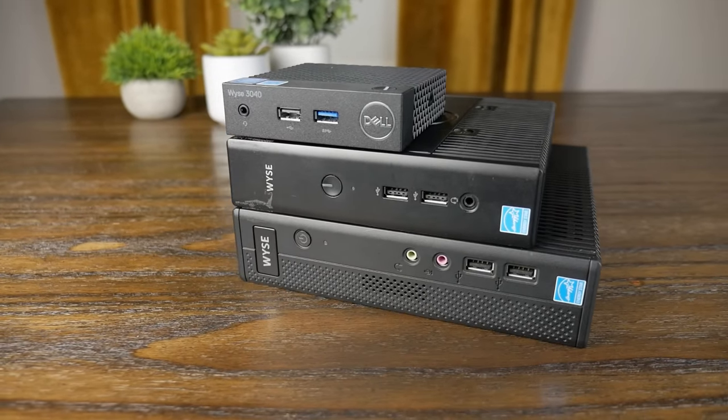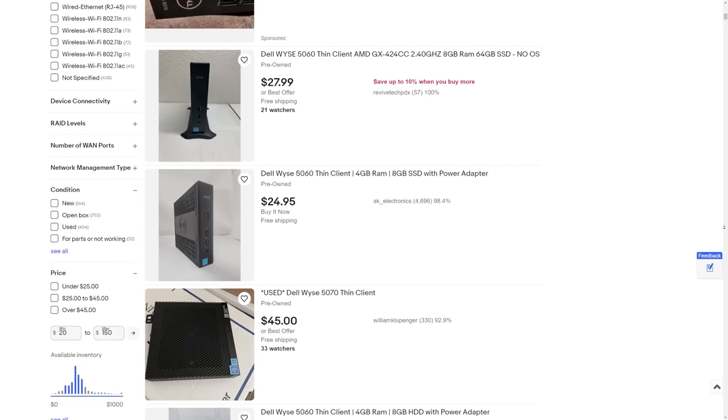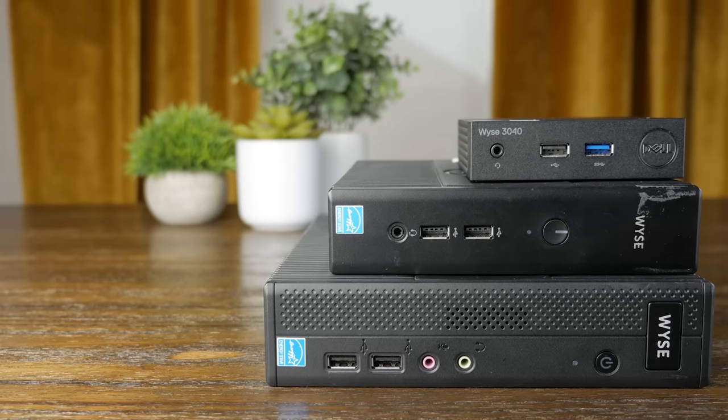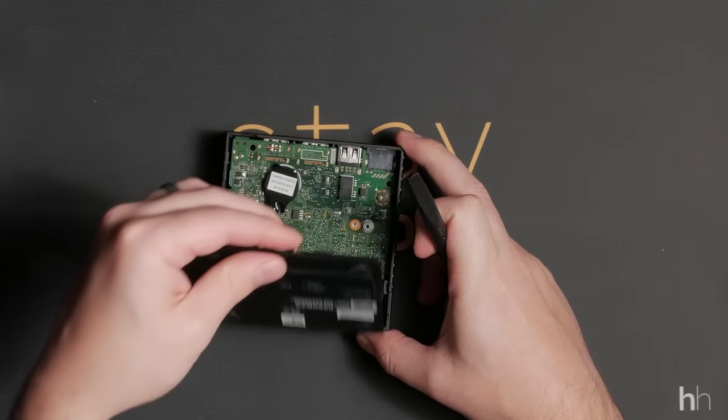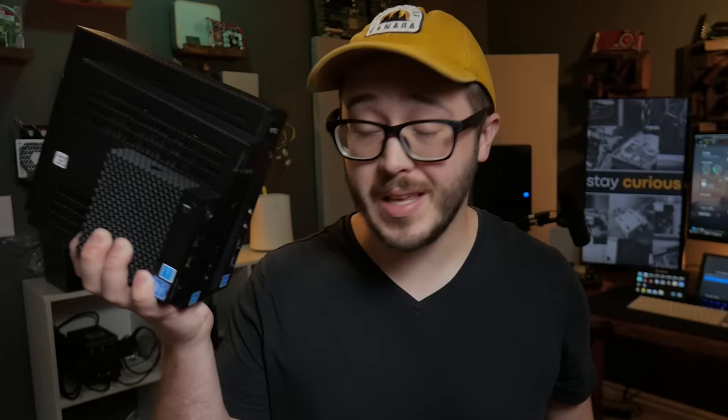One of the things I get recommended the most on this channel is the Delwise series of thin clients. And this makes sense — they're low-powered, relatively affordable, and there are tons of them. So today, I have not one, not two, but three different Delwise systems that I'm going to crack open, test, and mess around with. So let's find out if getting one of these is really that wise of a decision.